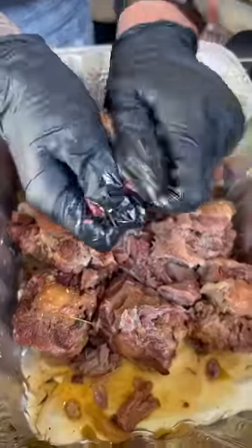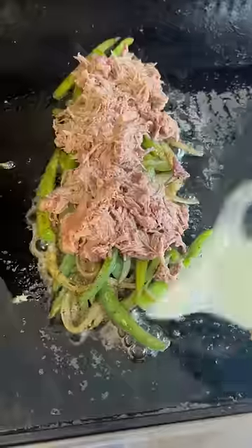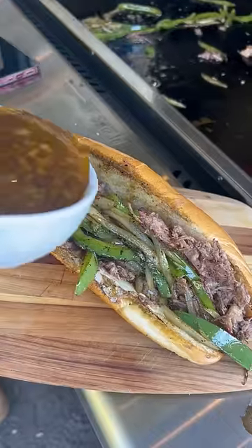All right, y'all. Take them out the juice, take the meat off the bone, but keep the juice aside. Add your onion and bell pepper, then add that oxtail. Top with provolone cheese and your bread. Now add some of that oxtail gravy.